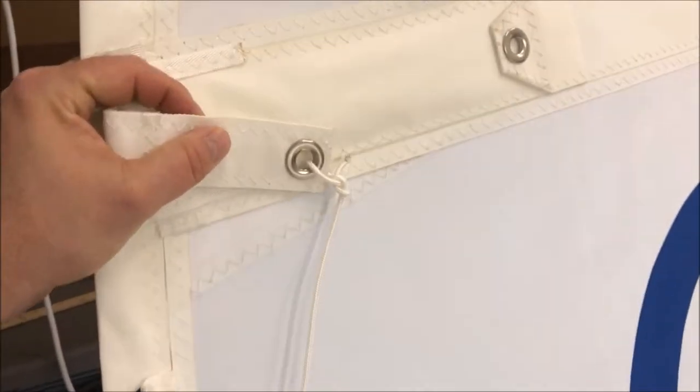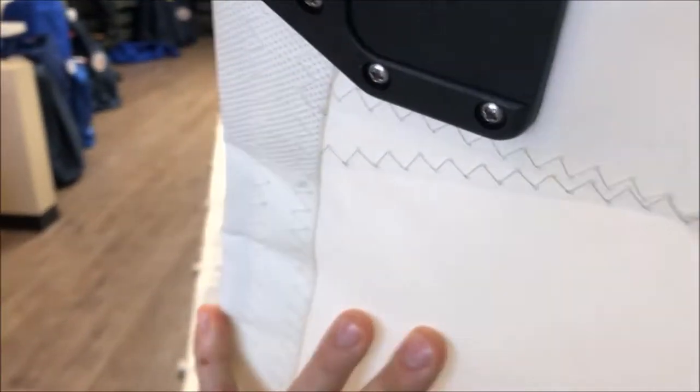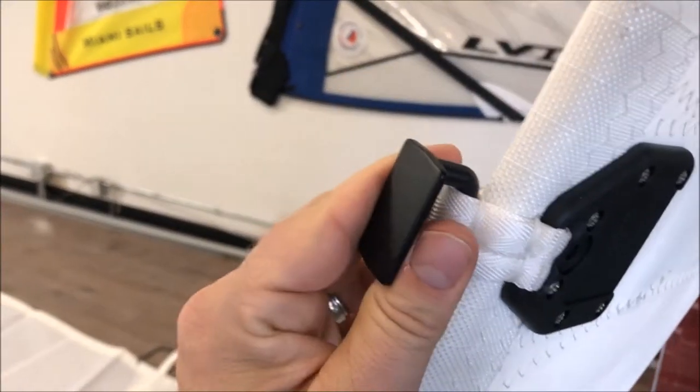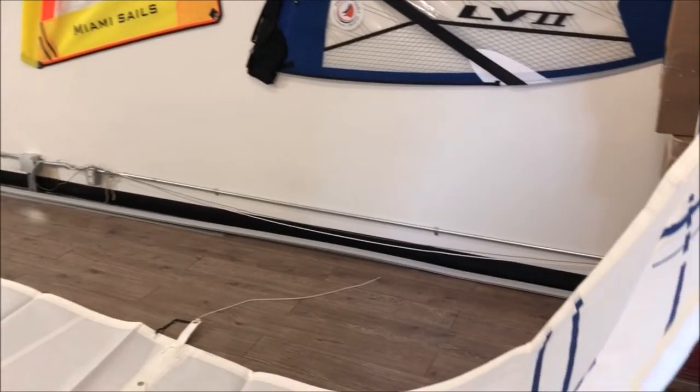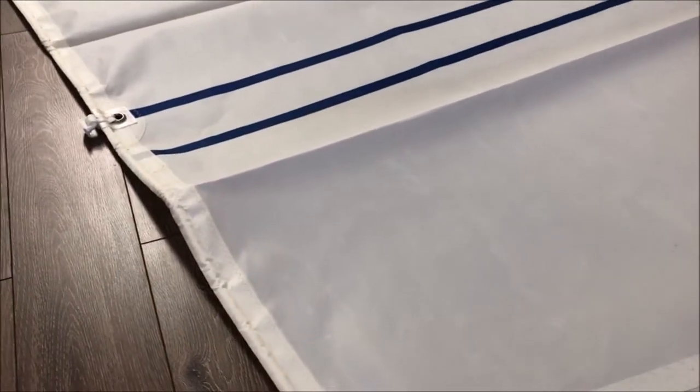Here we are up at the top with the other tie-in. Working our way over to the other side of the sail, you'll notice that the mast cleats here are actually metal while the others are made of nylon, giving great reinforcement. We have metal mast sliders at the head and also at the batten receptacle side.